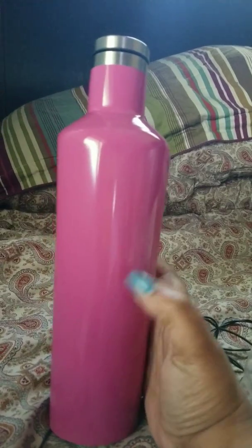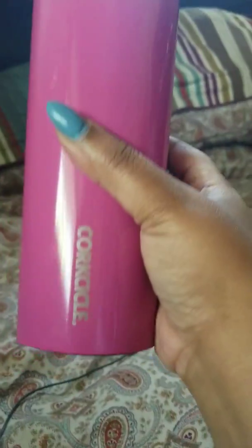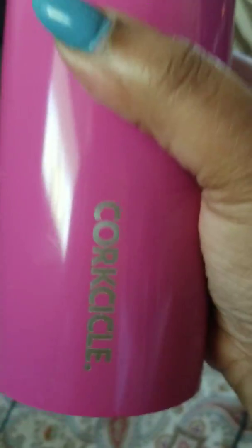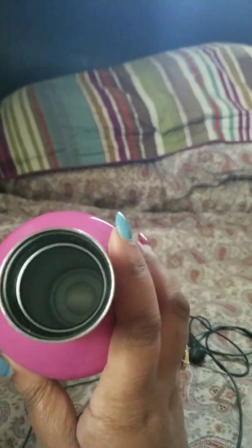25 ounces, sturdy — if I drop it, I don't have to worry about breaking it. It has the Corksicle label and it's got a big wide cap. Look at the dust — jeez, full shame, as Kyle Baca would say. So this is the inside of the cap. It supposedly has some sort of double wall protection. I wish the mouth was just a little bit bigger, but actually that's good — I can put ice cubes in this bad boy.